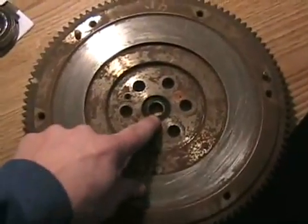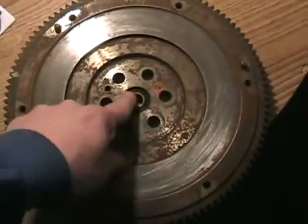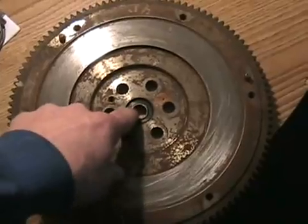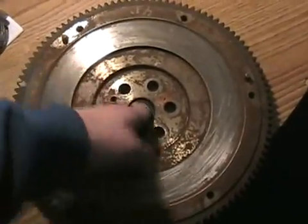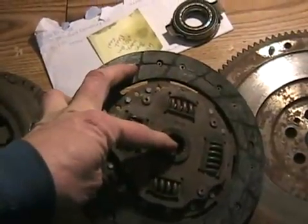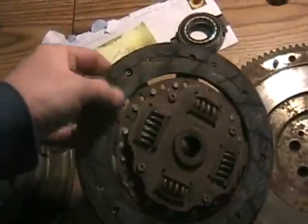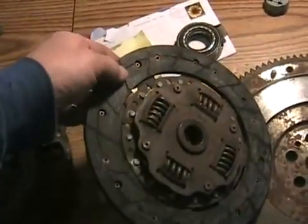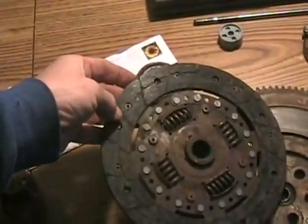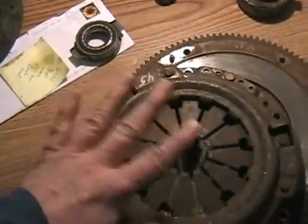The machined surface is where the friction part of the clutch grips, just like a brake rotor. The center part is called the pilot bearing — not all vehicles have one; some just have a hole with nothing in it. This Honda one actually has a bearing. The friction disc has a hole with several splines in it, four damper springs, and brake-like friction material on both sides with rivets to hold it on.